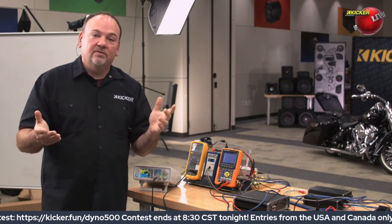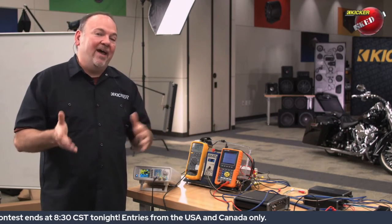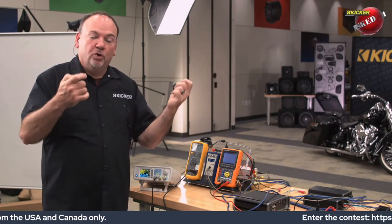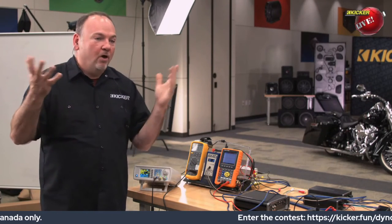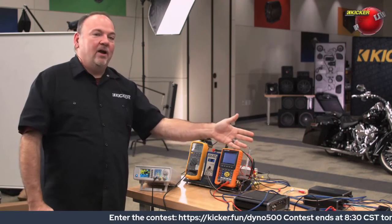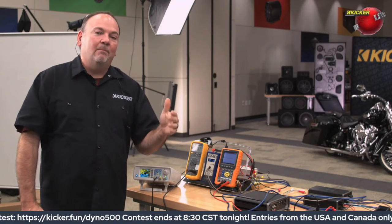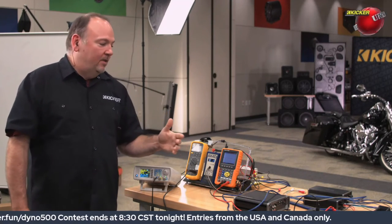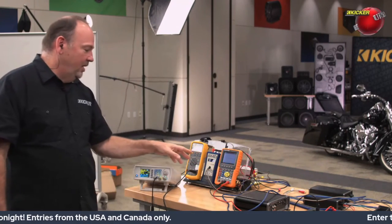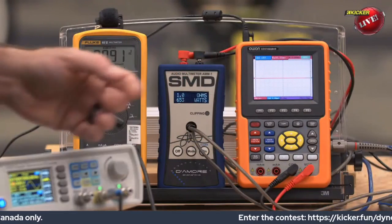Factory radios today are actually pretty decent — they just don't have RCA plugs and you've got to deal with the equalization the factory put in. If you work around those things, it's a great source unit: touch screen, steering wheel controls, USB, Bluetooth, aux in — it's got everything you need. The KEY line amplifiers let you integrate and add more power, re-EQ the system to get that bass back. The fact that it does all that in a box the size of my hand is impressive. And as you can see on the meter, it exceeds its 500-watt rating easily — it does about 653 watts.